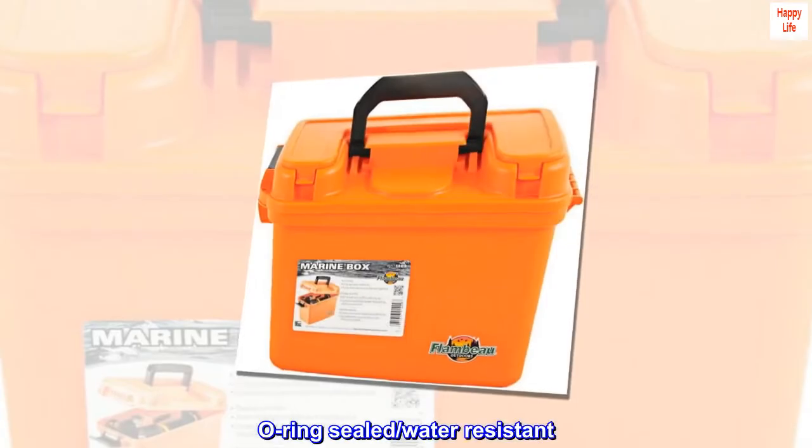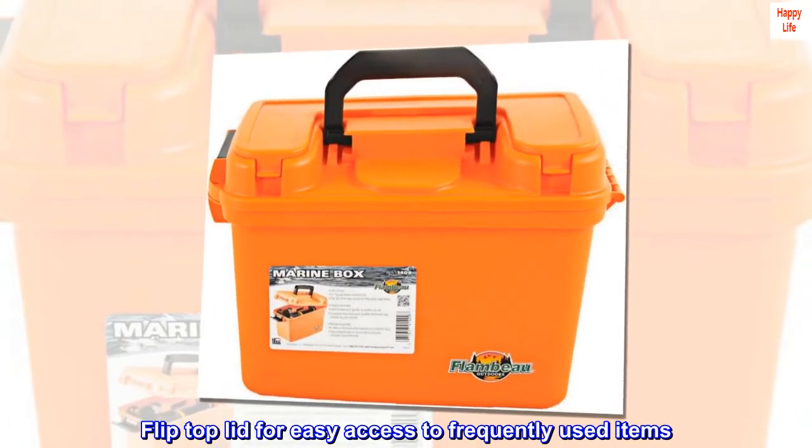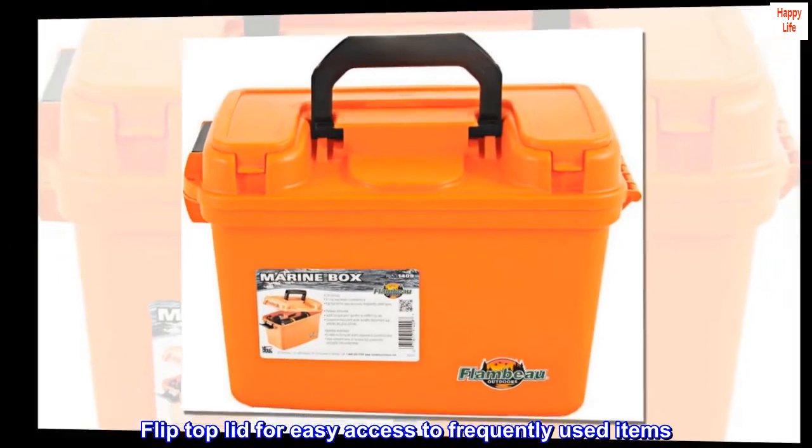O-ring sealed water resistant flip top lid for easy access to frequently used items.